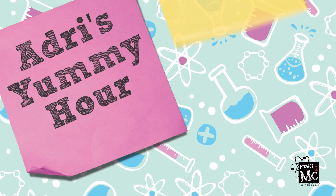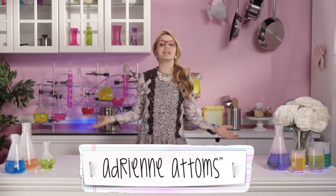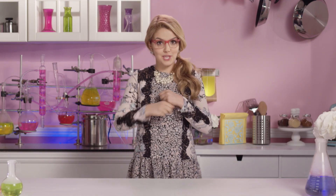Project MC Square! Hola chicas! I'm Adrienne Adams and this is Adri's Yummy Hour!